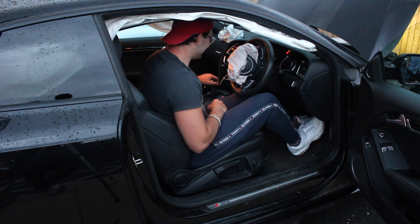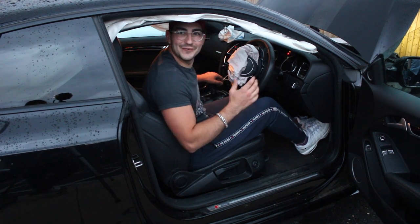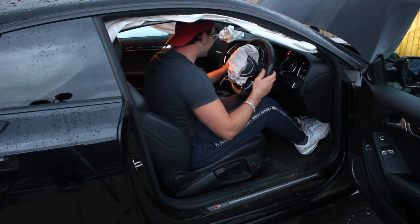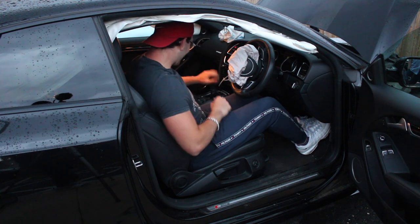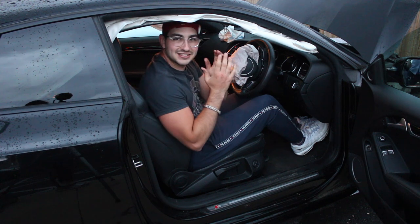No way. No way it starts. Oh my god, wow. At least you know the engine works — oh my god, that is such a relief!